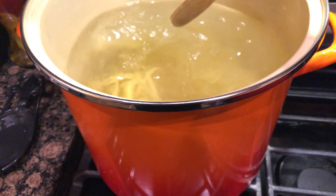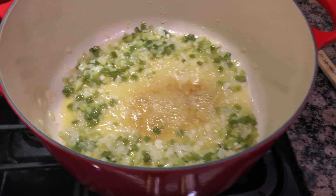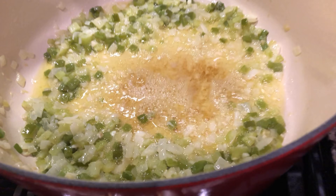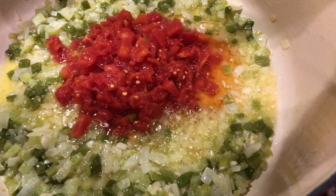We're letting the pasta cook for 10 minutes, which is a little less than the package directions. Back over to these vegetables, we're adding in one 10 ounce can of original Rotel tomatoes. We're going to let that cook for probably about five minutes.